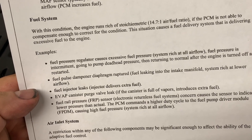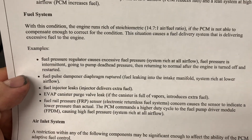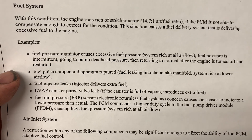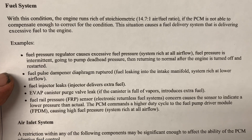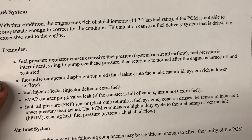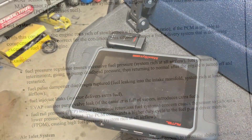One thing worth noting: with an electronic return fuel system, a concern is that the sensor can indicate a lower pressure than actual. The PCM then commands a higher duty cycle to the fuel pump driver module, causing high fuel pressure and a system-rich condition at all airflow levels.